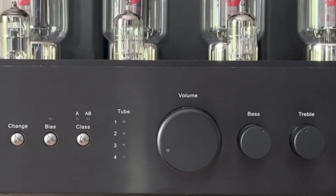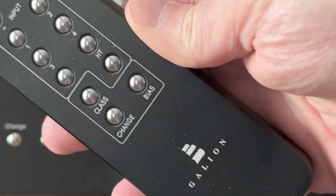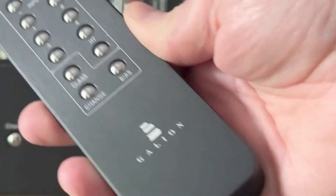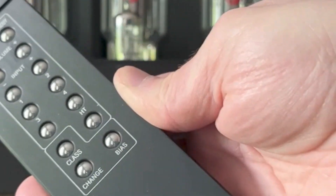Being an integrated amp, you can adjust the volume either directly or using the remote. It's no lightweight — the remote could be used for self-protection; I'd carry it into a dark alley. It allows you to adjust the volume, switch inputs, and even bias the tubes without having to get up.